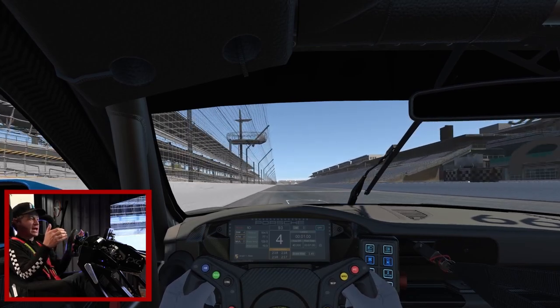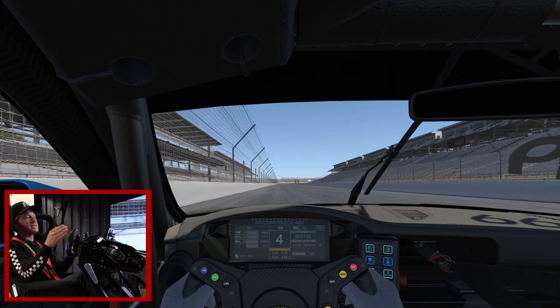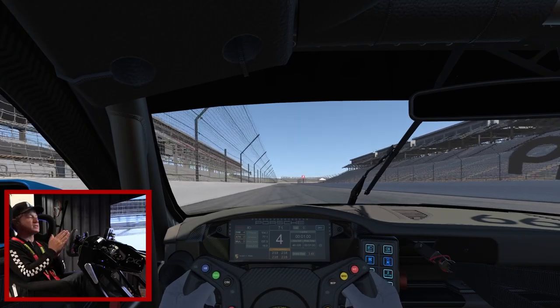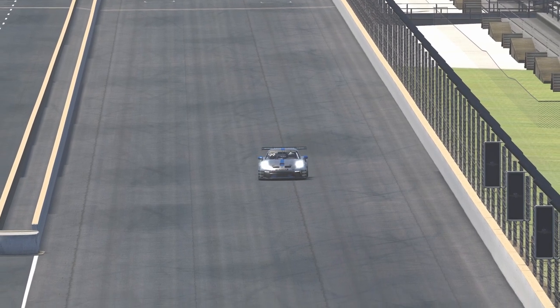That's one lap at slow speed, talking about those late apexes and getting those inside front tires touching the curbs. Now let's go into a little bit more speed so you can see the flow of this lap.